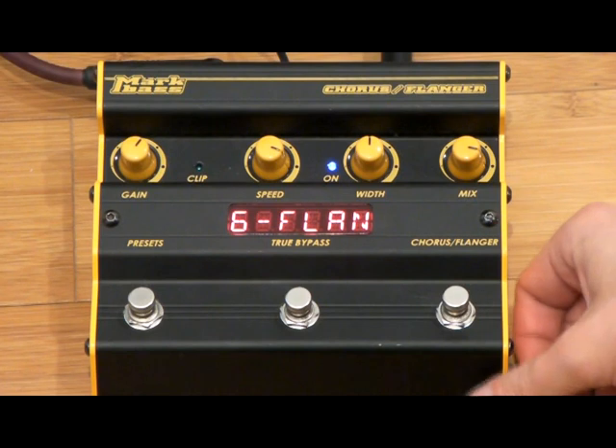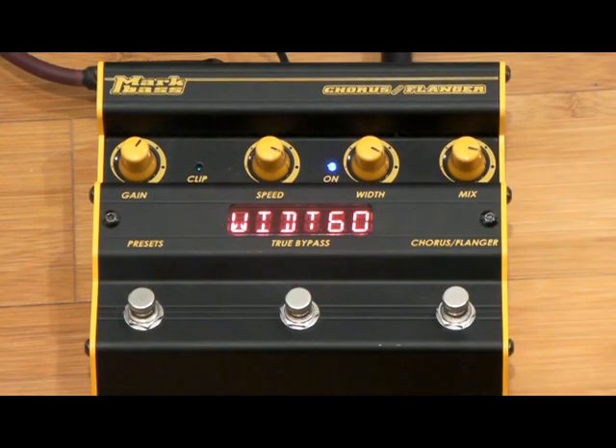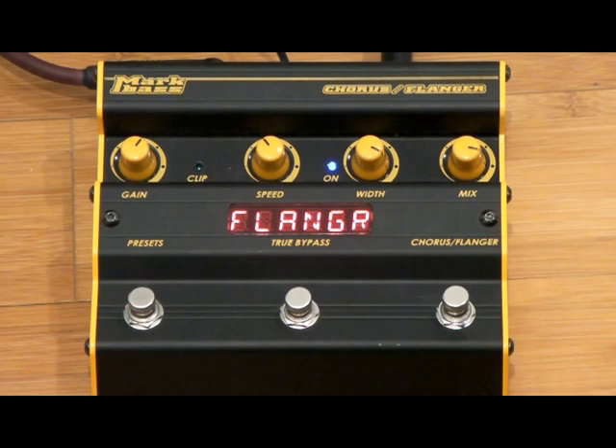Let's check out some of the flanger presets. That gives you a very quick overview of the kinds of sounds we can get from the Chorus Flanger.